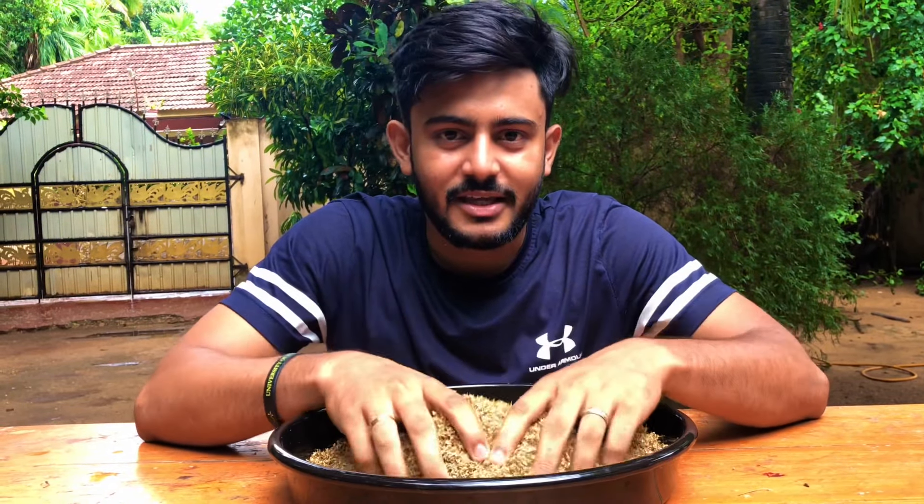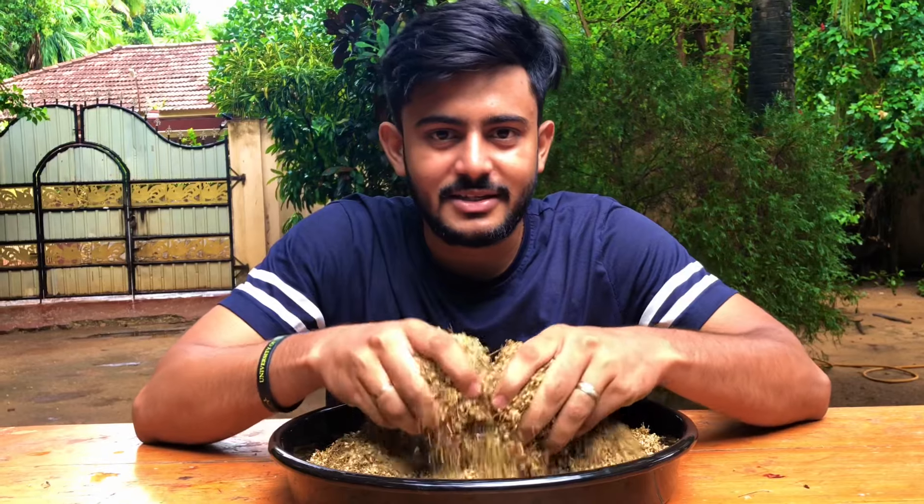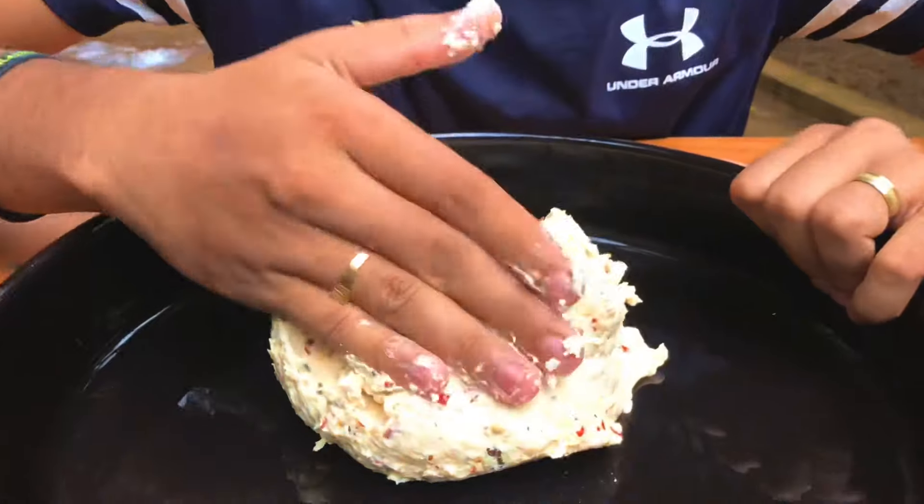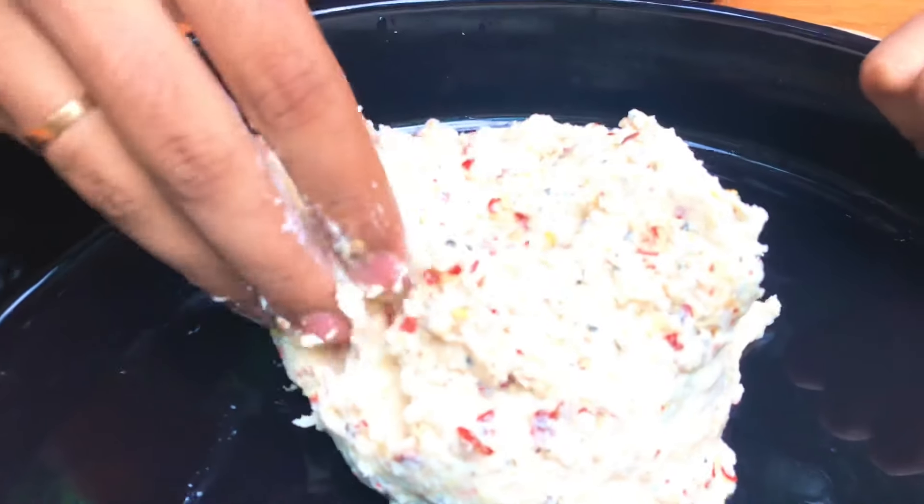It has a nice taste. I know that I have to eat in the trees. I have to put some fresh trees here. I am going to get some fresh trees.